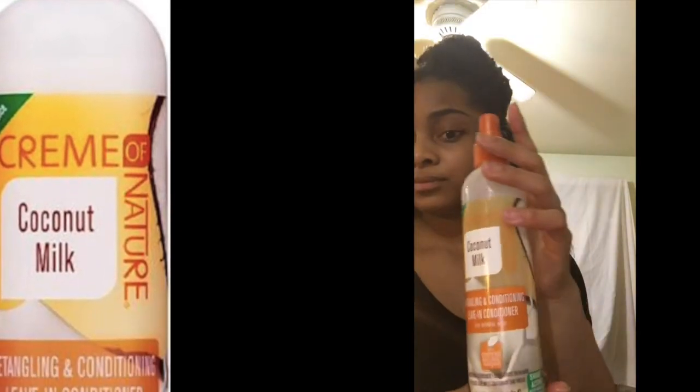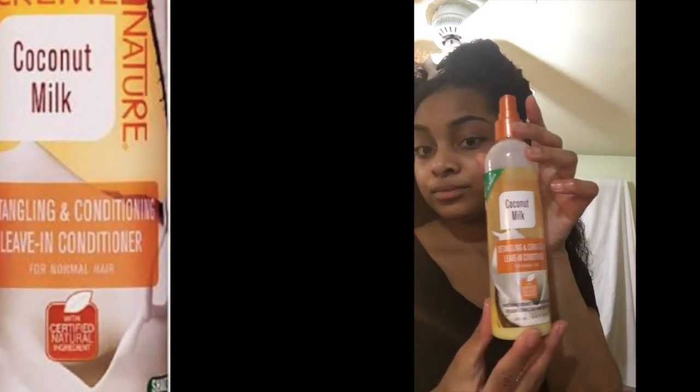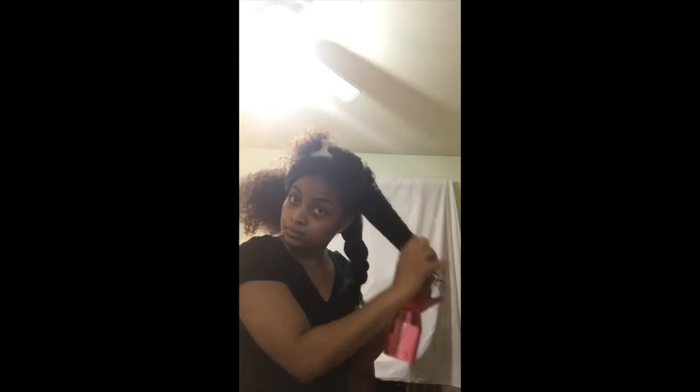I like to use Cream of Nature's Coconut Milk Detangling and Conditioning Leave-In Conditioner Spray because it softens my hair and helps me to finger detangle without having a lot of hair come out.